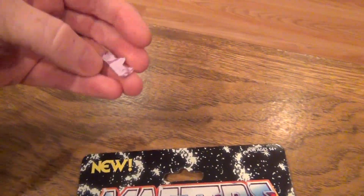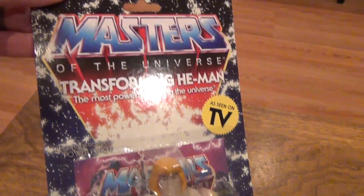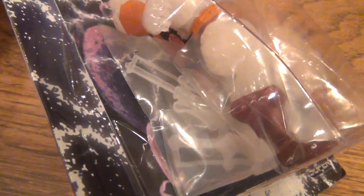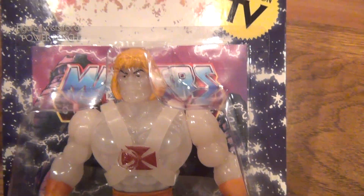There you go, look at that! Damaging a sealed figure, oh my god! So cool, you can hook him up. And as you can see from the inside here, it comes with what appears to be swords, a shield, and a mini-comic. Alright, let's open this guy up.